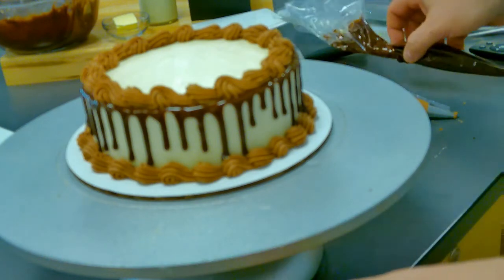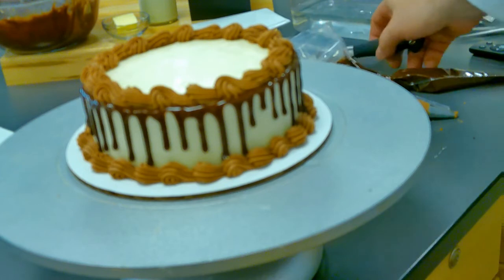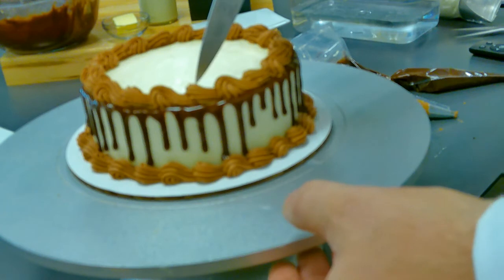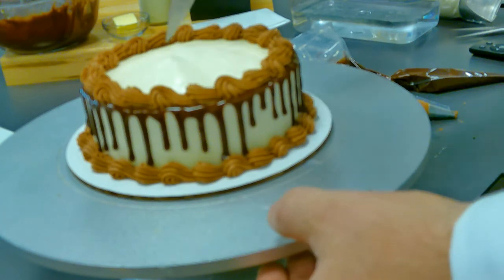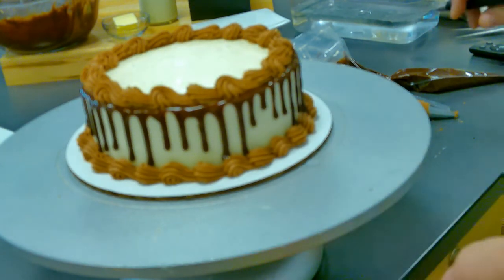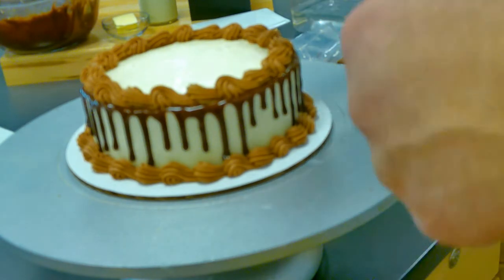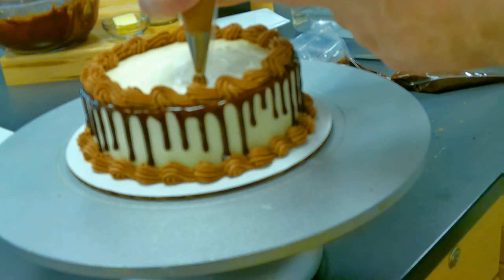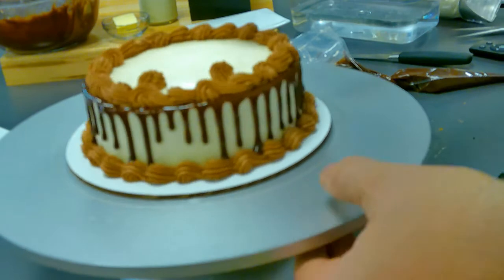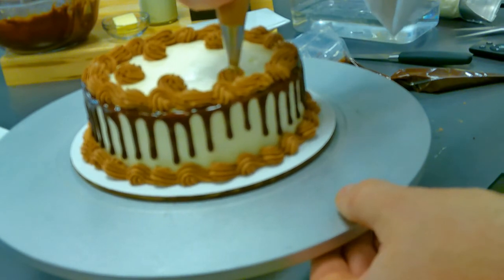We're going to put something in the middle and do little rosettes on the edges — you're going to do six. Just sort of mark it — this one and this one, then split the difference nice and evenly to get your six. Take your number 21 tip and make the rosette: start in the middle, go around, and finish on the top. You just keep doing that. These honestly don't have to be perfect if you're going to put decorations in them.